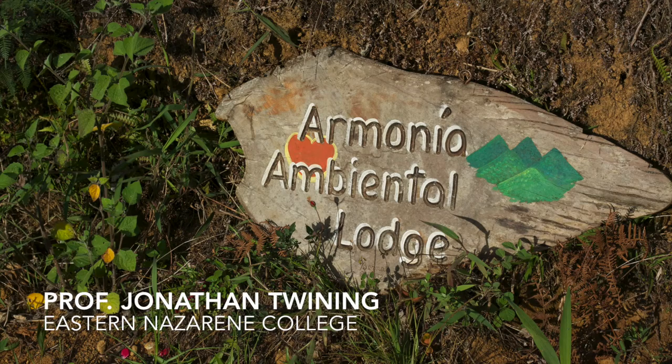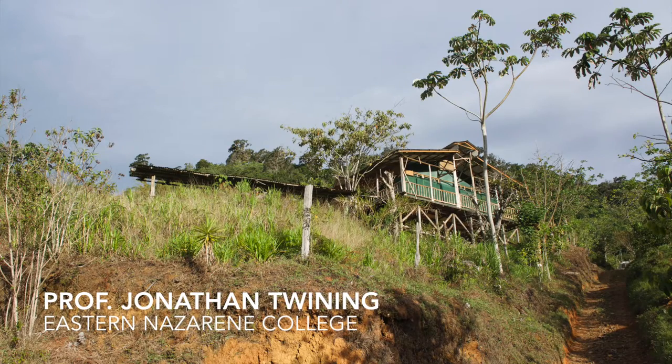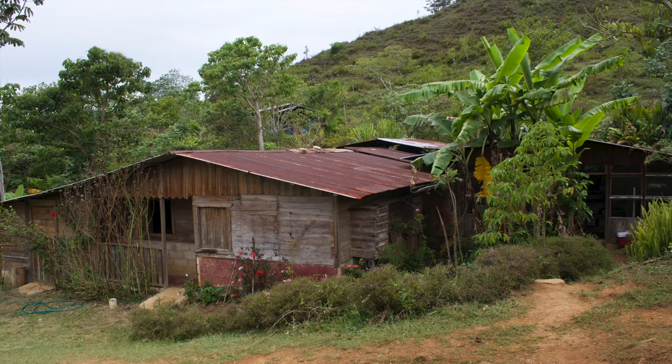I'm at Harmonia Ambiental, an organic farm in Costa Rica, and I'm learning about how they process coffee beans to prepare them for market.